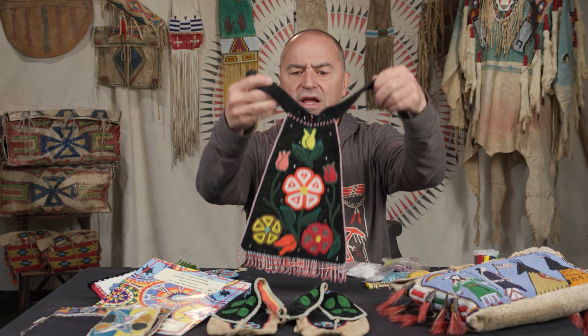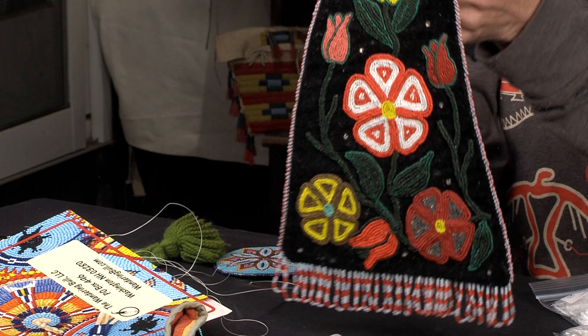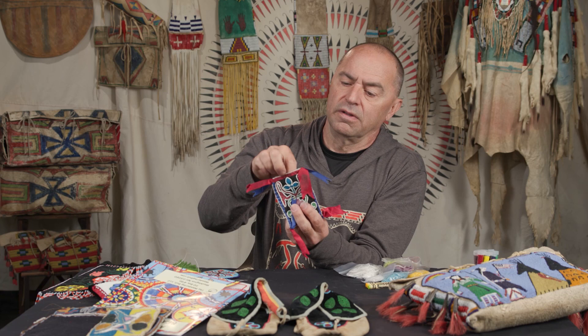It has some bead dangles at the bottom, nice fringe, and edge beading. We've also done a video on edge beading — you can look at that. This piece is finished on the back, so you don't see those stitches. This little charm bag is probably 100 years old, done in the same technique we're going to talk about — edge beaded at the top with some silk ribbon and edge beaded on the sides. It's a nice little charm bag with great little beads.